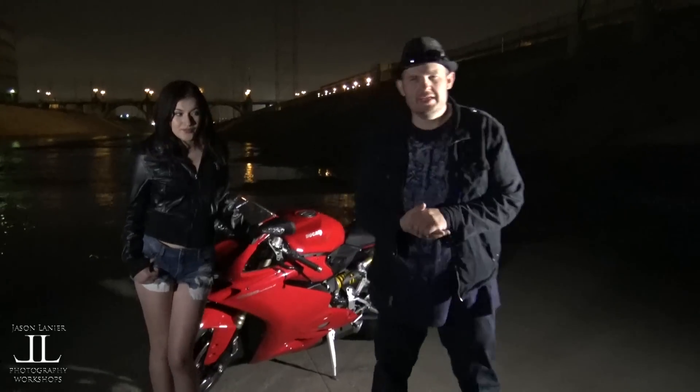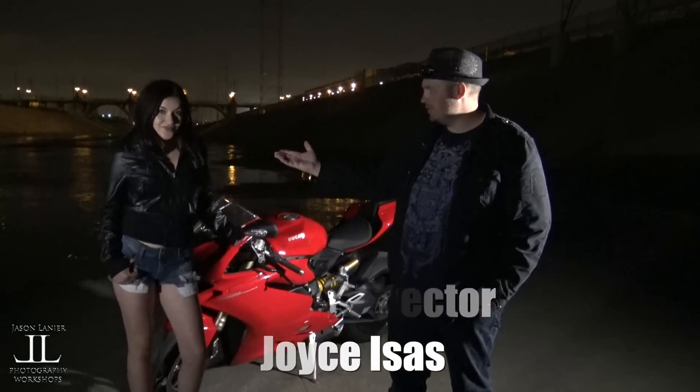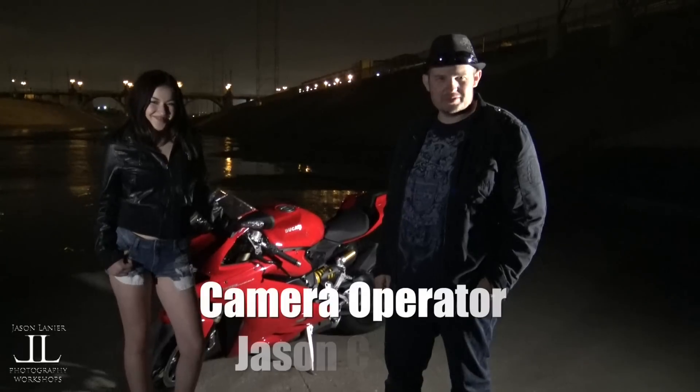Hi, I'm Jason Lanier. We're doing a late night shoot here at the LA River with the beautiful Ashley Mia Montes.